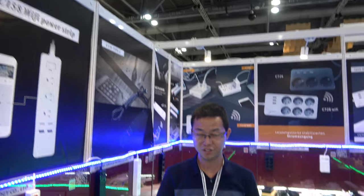We're here with the Xing Yi Xing. Hello, this is Kevin. Welcome to Shenzhen Xing Yi company. We are a professional USB power strip and Wi-Fi power strip factory.